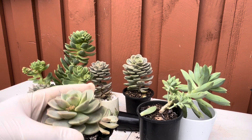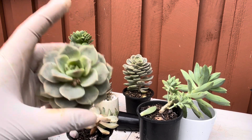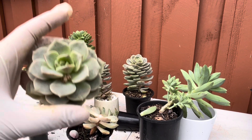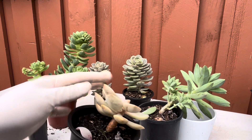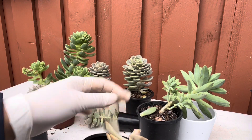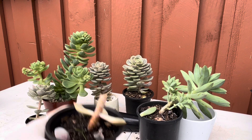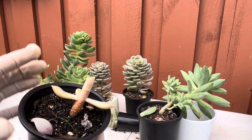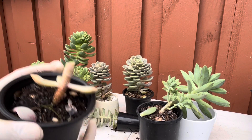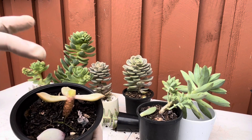Once it has healed and calloused, I'm going to put it in dry soil and wait for it to actually grow roots. Now that I know their sun requirement and I've moved home, I'm free to put them in a spot where they can get enough sun. I'll set this aside. I also have all these leaves for propagation. I always like to leave a few leaves when beheading because leaves are what makes food for the plant, and I want to keep some to help give nutrients to the cutting.